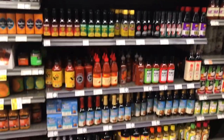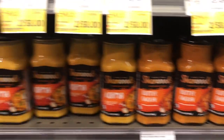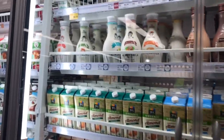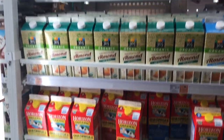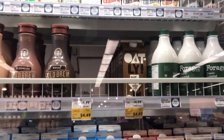This is pasta sauce. This is Indian sauce. This is a non-dairy section for lactose intolerance — almond milk and soy milk.